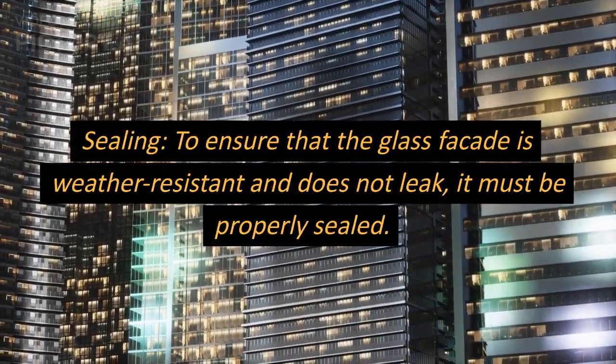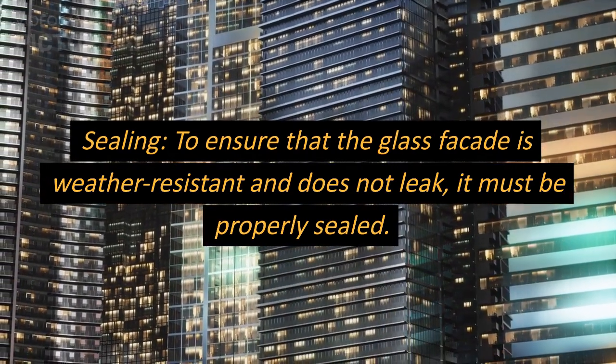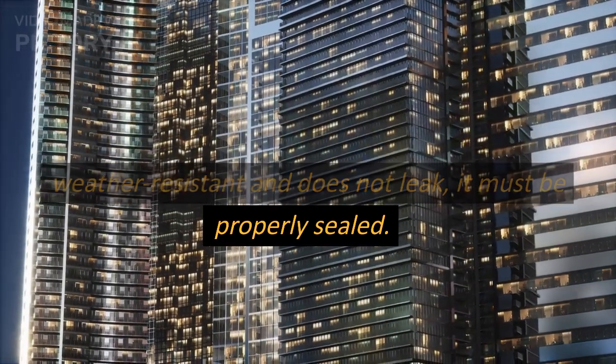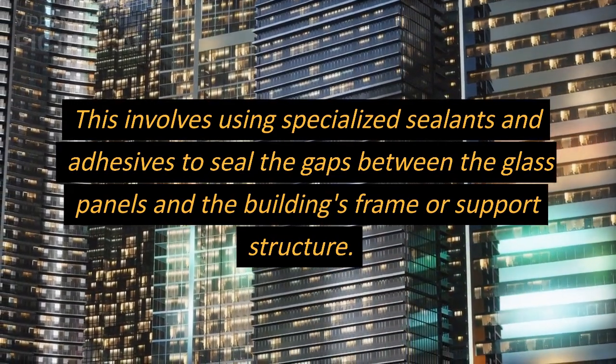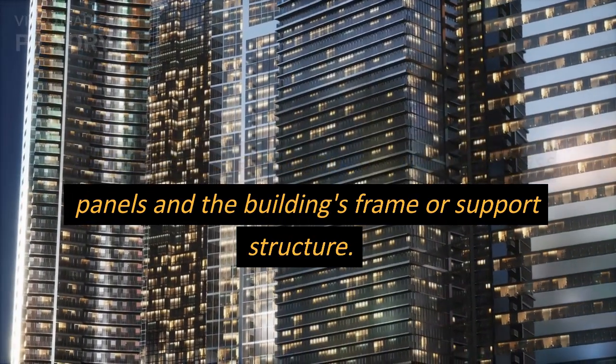Sealing. To ensure that the glass facade is weather-resistant and does not leak, it must be properly sealed. This involves using specialized sealants and adhesives to seal the gaps between the glass panels and the building's frame or support structure.